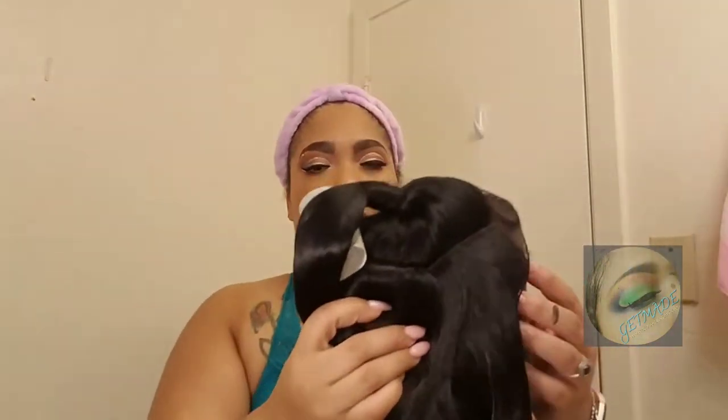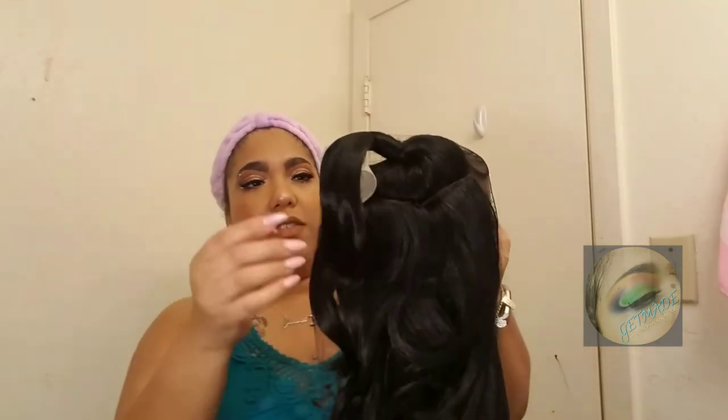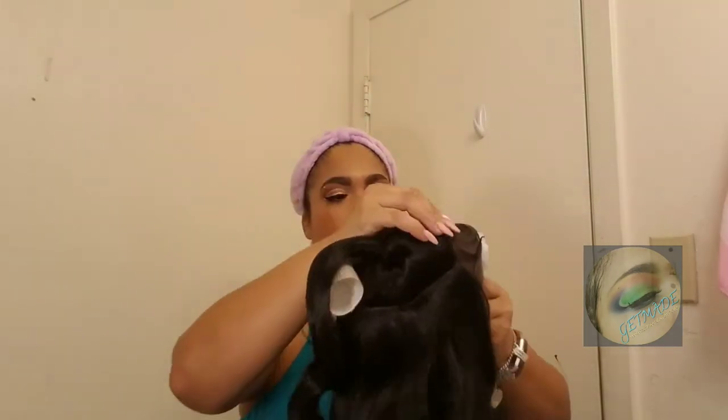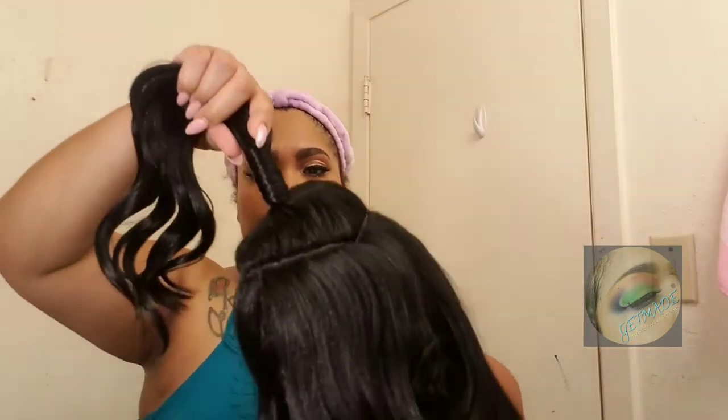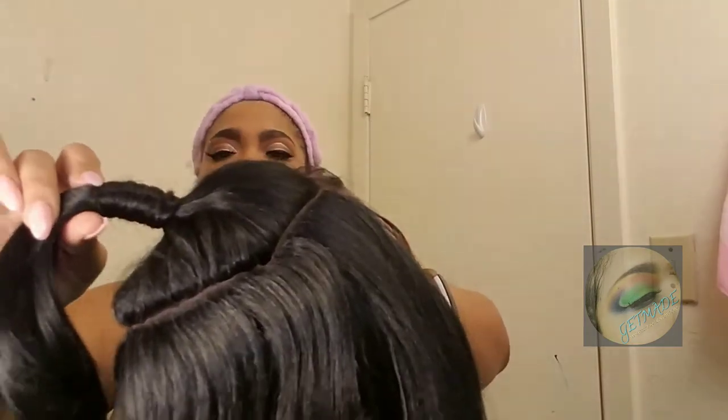Let me get her out of the packaging. She comes in there with netting — it's like a roller, kind of. The bump is there because it's the full circle moon part. She's wrapped up and they already have hair wrapped around her.